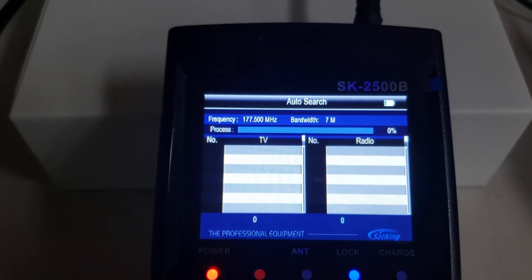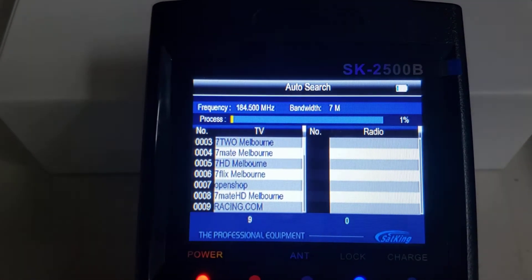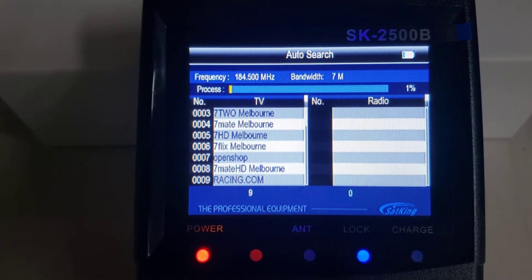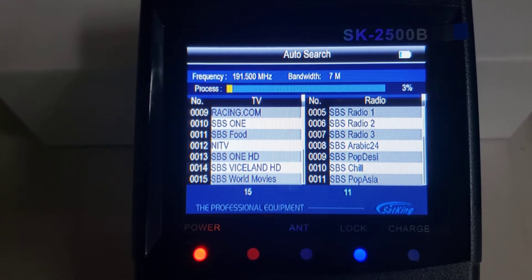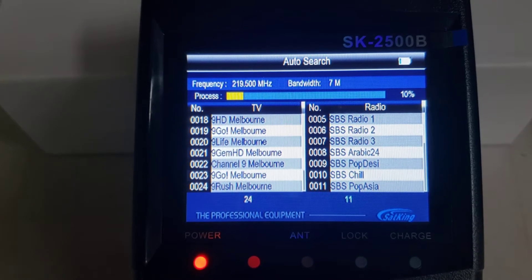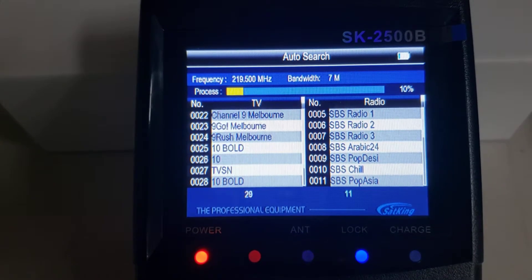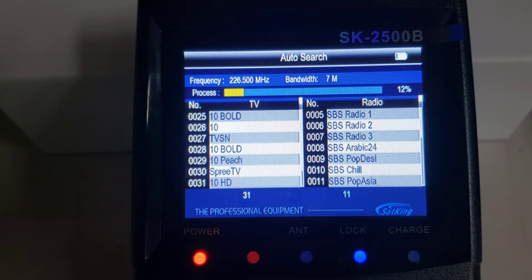Now we're going to start scanning all the channels in. This will scan through VHF first and it will take some time. Of course, to do this scanning you'll need a signal first, so you'll need to align your antenna, get that signal, get those signal bars running, and then you can either press red to scan the one transponder or green to scan them all.